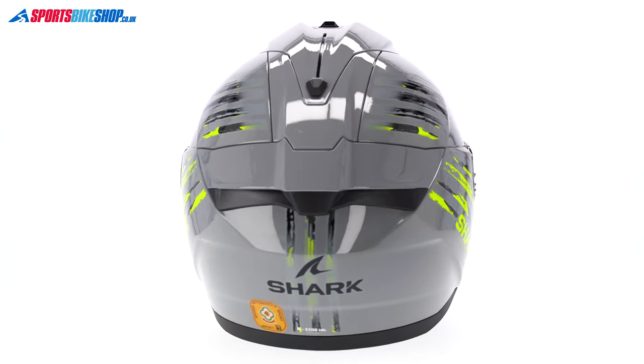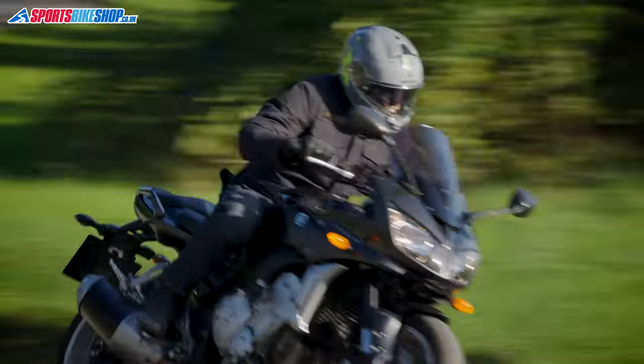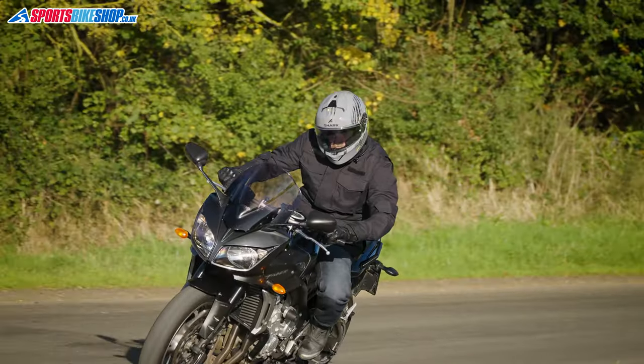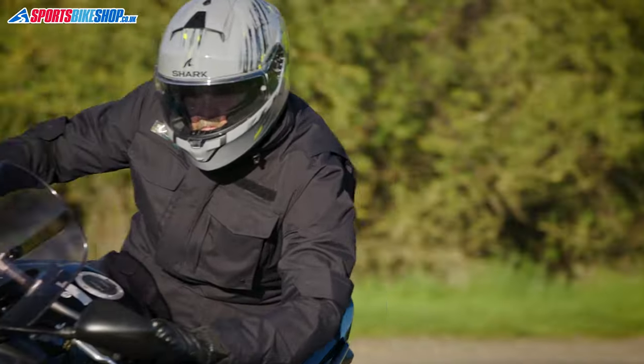We weighed this Shark Riddle 2, which is a size medium, and it came in at 1474 grams. That is pretty light for a helmet with a plastic shell, though that low weight is partially down to the absence of a breath guard, a chin curtain and a visor insert. It seems pretty obvious to me that this is the same shell as Shark use on their Squall i3 and the Squall 3 helmets as well, but I will come back to that in a bit more detail later on.